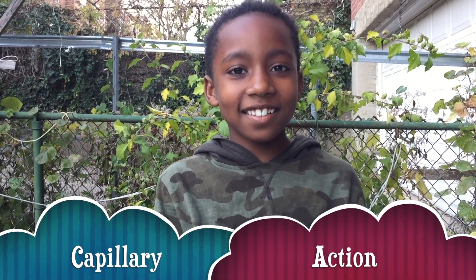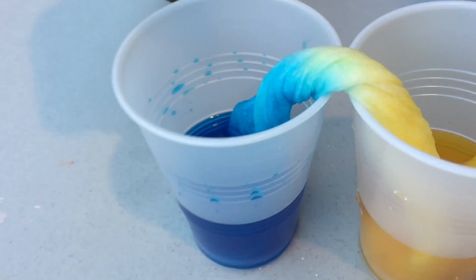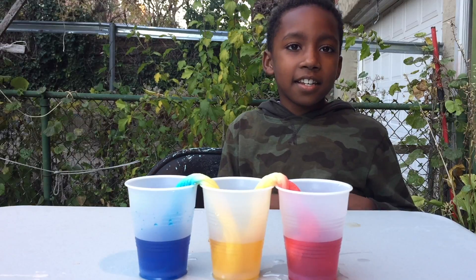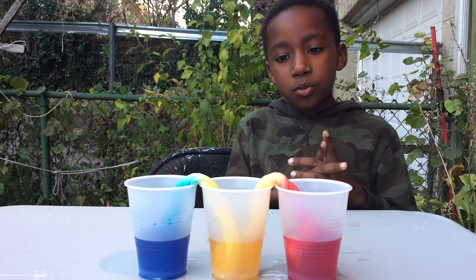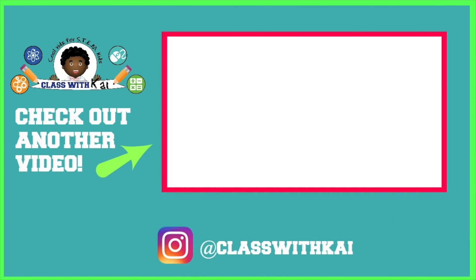Let's talk about the science behind this. This is called capillary action. This is how the plant gets water from the roots up to the leaves — that's how it makes its food. As you can see, the blue and yellow are mixing to make green, and the red and yellow are making orange. If you did this experiment, tell me in the comments which colors you used and how they came out. Bye — like, comment, and subscribe!